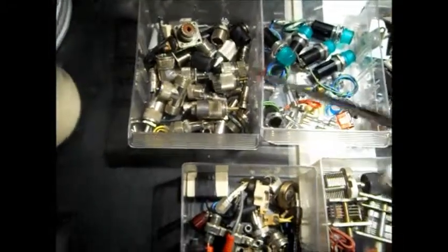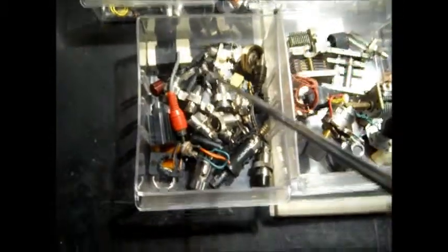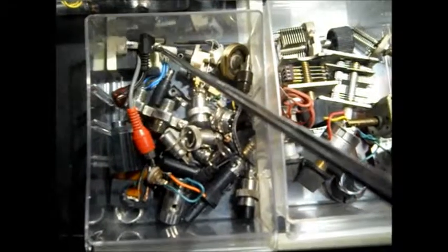Stuff like this — all this stuff is like antenna connectors and jacks. Go down here, this is more like mic connectors and power connectors, like where your cords plug in the back of your scanner. These little plugs and jacks came off of junk.